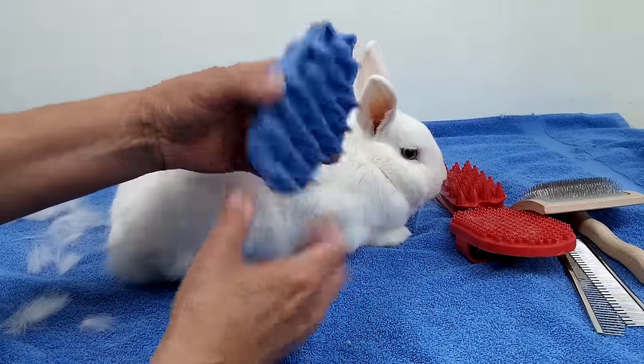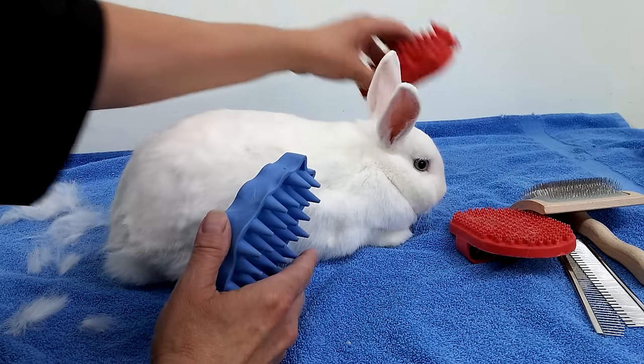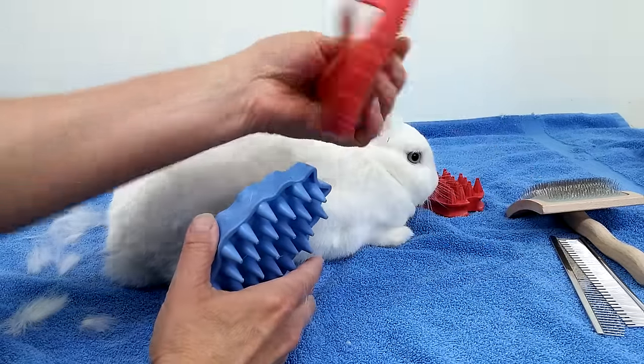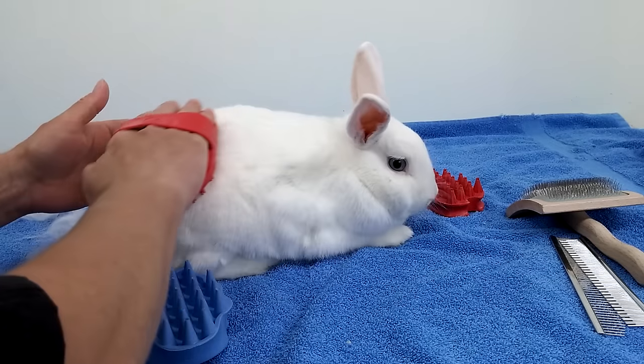Also, there is this plastic brush that's called the Zoom Groom. There are other ones that look the same that are not called Zoom Groom, like this one — there's no name on it. And there's another little soft one here. I haven't even tried this one; it goes on your hand like this. I'll probably use it for horses.